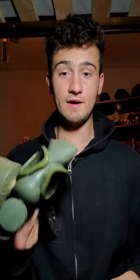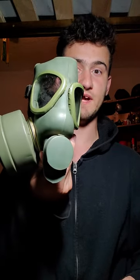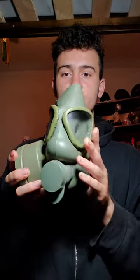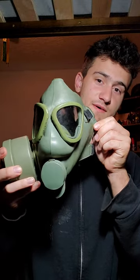Hi everybody, DG School AC here, and I will be doing an update on my M59 gas mask. Yes, this gas mask. So far, no melts. That's good. Because I left it in the dark — left it in total darkness.